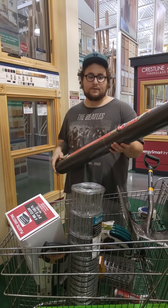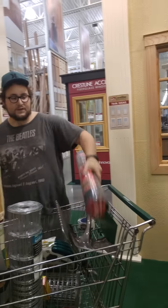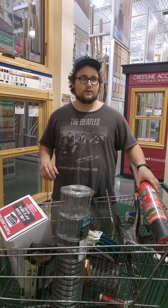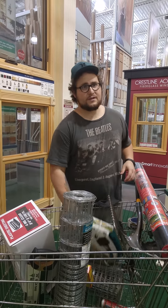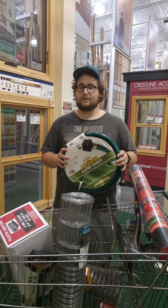We got black landscape fabric. This isn't the full size of the bottom of the bed — you'll have to put two pieces in and overlap, which is fine. This is enough for two or three beds — it's 3x150, so that's 450 square feet, which is way more than enough.